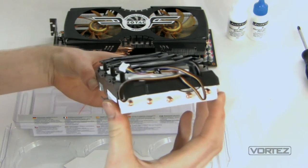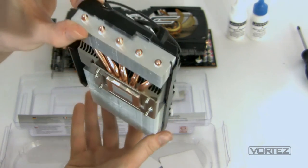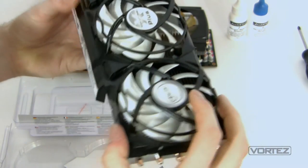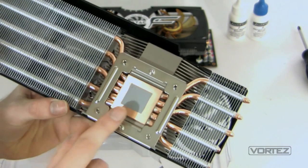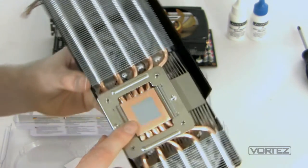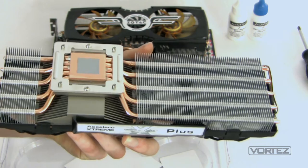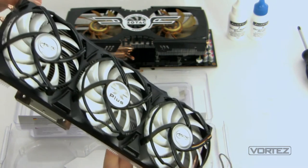Just looking at it, it is absolutely savage. On the underside we have the base plate with Arctic MX4 thermal compound pre-applied, so you're ready to slot that straight onto the GPU — you don't have to apply any paste yourself. We've got the 5 heat pipes coming out and the 84 fins across the heat sink on both sides. Just going by the looks, you've got to anticipate some good results from this.